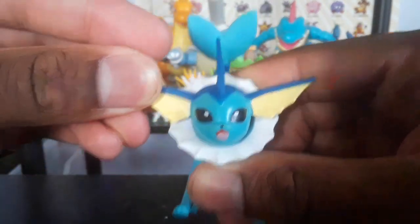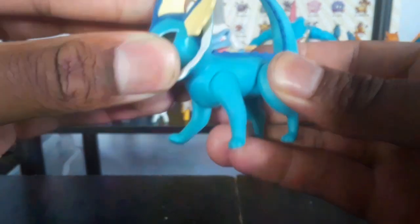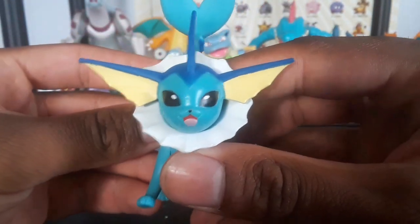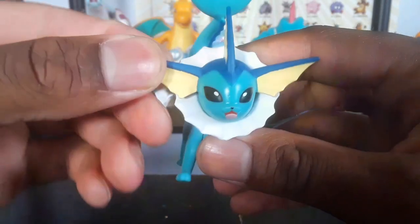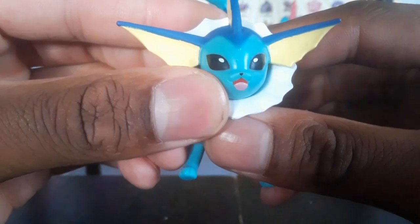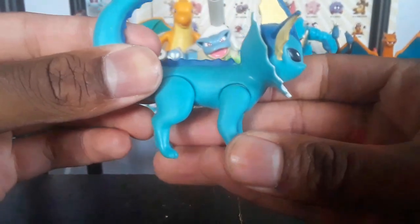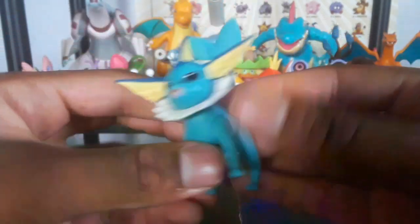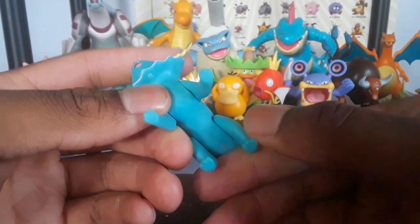Vaporeon is painted nicely. I thought it would be articulated like the other one. You see Vaporeon — this nice paint work on the face, little fins, very soft rubber, little smile, very good smile. You see Vaporeon's little nice features, little spine on the back, and the little fin tail. The feet are nice and everything is nicely painted.